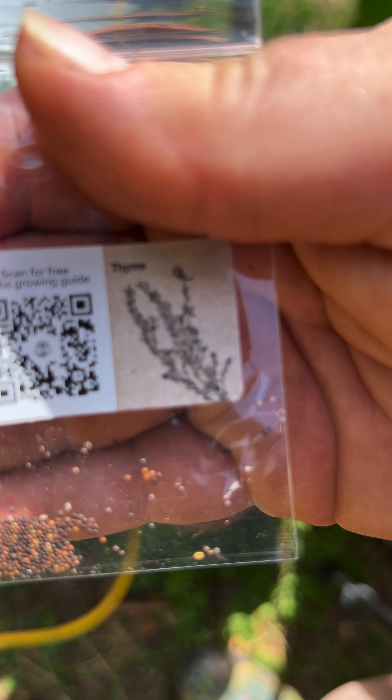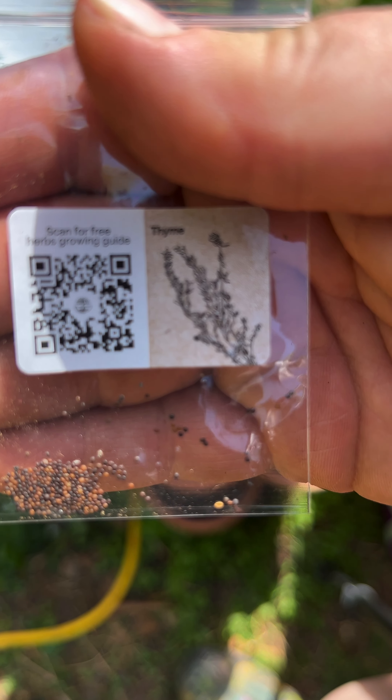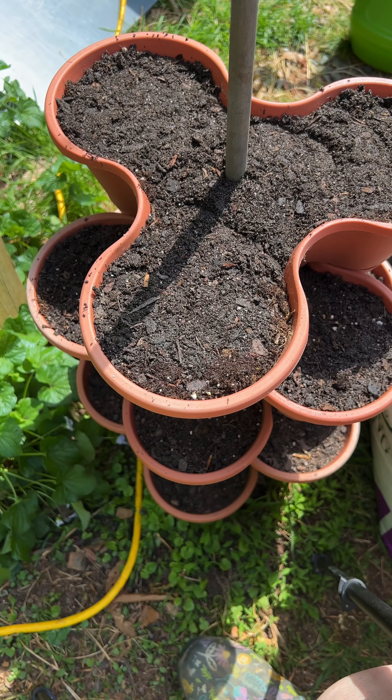Next seed I'm going to do is thyme, and they're really tiny. So I'm just going to sprinkle several of them throughout the three sections and then cover them lightly with soil too.